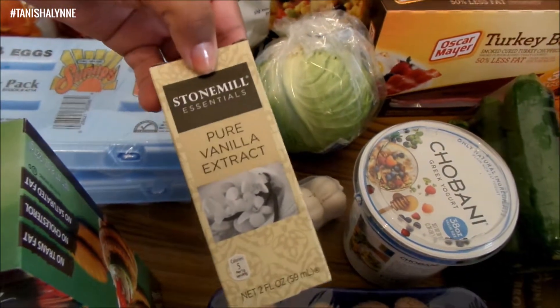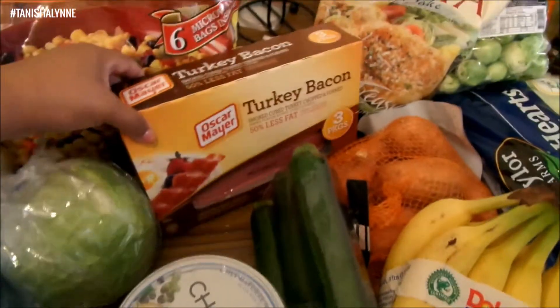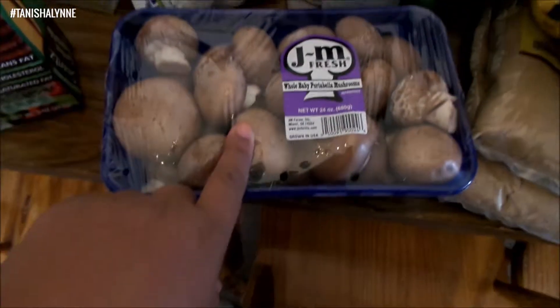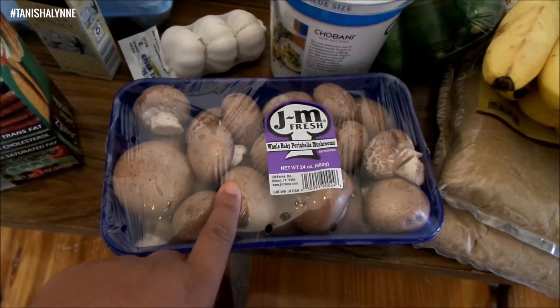I love the Greek yogurt because I can use it for dips and breakfast — it's very versatile. I also got vanilla extract, a head of cabbage, some turkey bacon, and some roasted corn for meatless tacos. I'm going to do meatless tacos one night and I'll do a video on that.